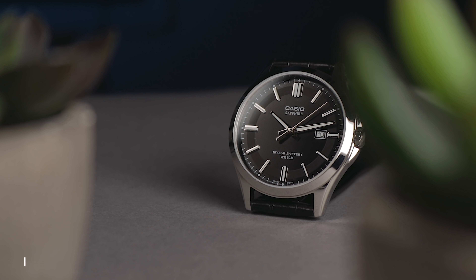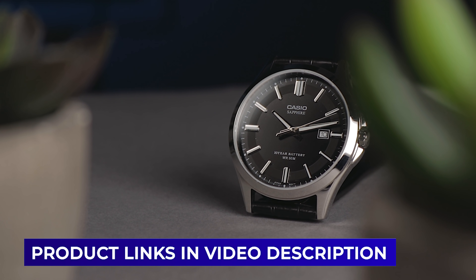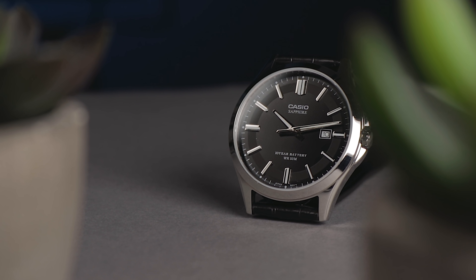Currently, this retails for a very competitive £50-60 on Amazon UK, which I'll link to in the video description if you want to check it out. As with a couple of recent videos, they've covered the cost of this watch, which is why I'm pointing you in their direction. This watch doesn't seem to be quite so accessible in the US unfortunately. If it does become available, I'd imagine it would probably be slightly better value for money than in the UK — you guys seem to get things a lot cheaper.